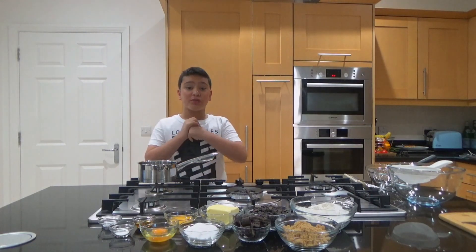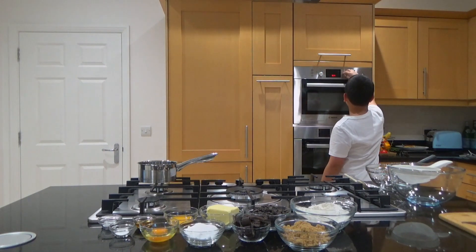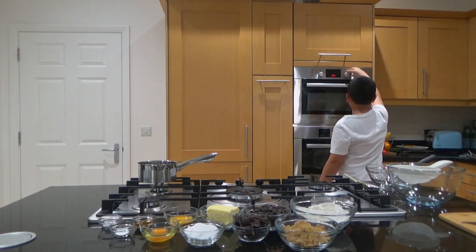The first step is to preheat the oven — fan assisted — to 170 degrees Celsius.